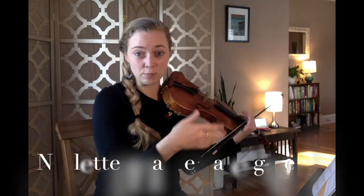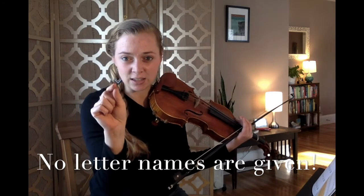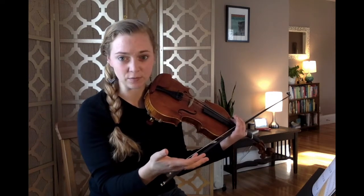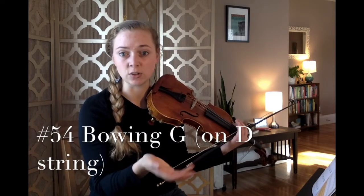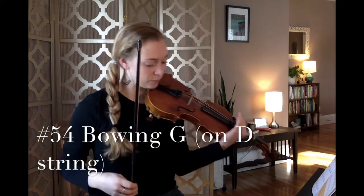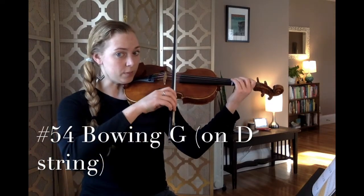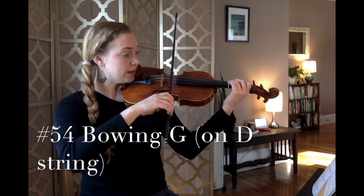Now in our book, the song called Bowing G doesn't have the note head letter given to us. Number 54 is what your G note looks like in standard notation — this is your G on the D string. Let's come into playing position: in 5, 4, 3 — set up your note name G on the D string — 2, 1. Bow goes on the D string. Let's play number 54. Put your eyes on the music, ready, set, Bowing G, here we go.